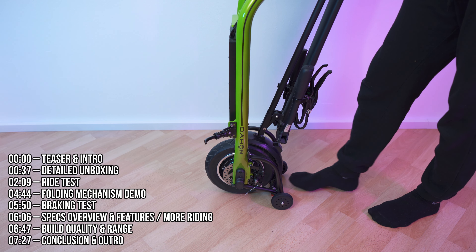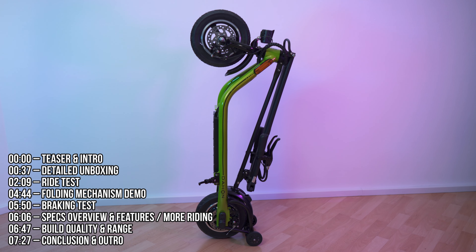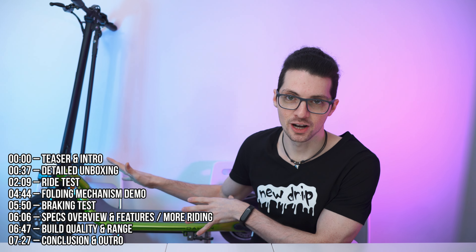My favorite feature, aside from the fact that you can easily transport and maneuver it using these rolls, is that you can actually store it vertically just like that, and this way it's saving a lot of space and has a super small footprint. Look how small it is. This way you can easily bring it and store it everywhere you go.